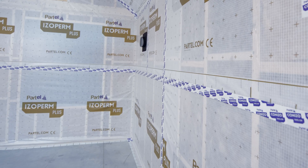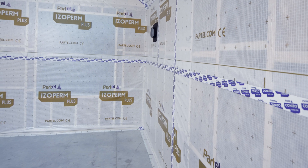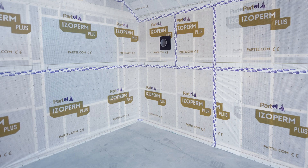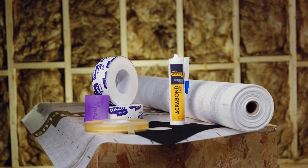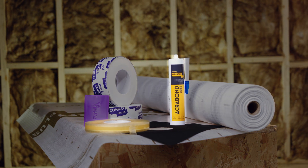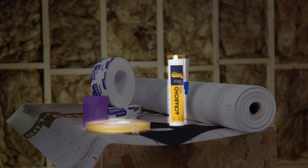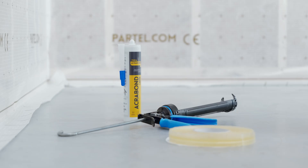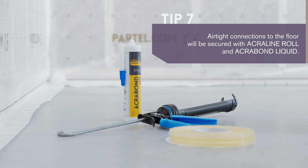Airtight connections between the wall and floor require the same level of detail on installation for continuous sealing. To ensure a tight bond, we'll use AcroLine roll and AcroBond liquid — both Partel adhesives are suitable depending on the project needs. AcroLine is a high-performance roll adhesive with consistent thickness and immediate adhesive strength that ensures elastic sealing of the membrane.